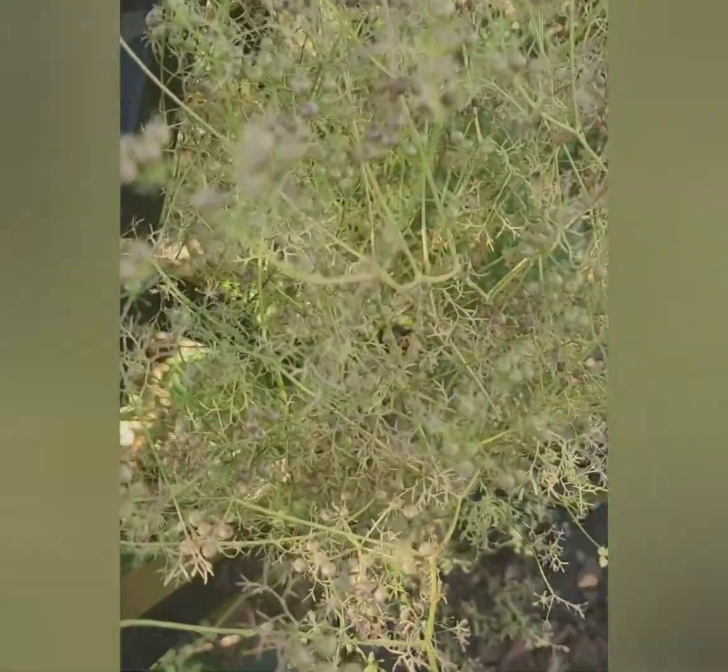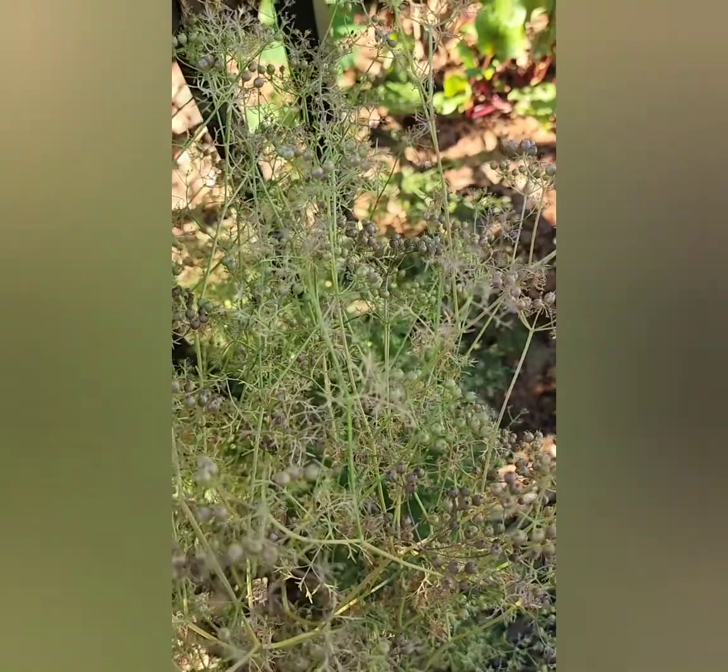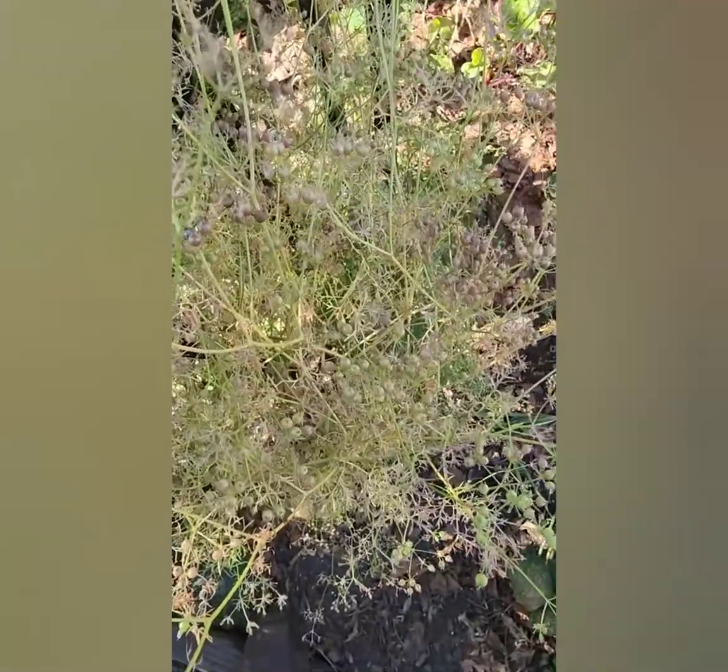As the plant matures, the leaves started drying up and the seeds turn purple and eventually brown. I think the plant is getting to the mature stage, and this is when I would like to cut the plant off.